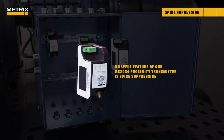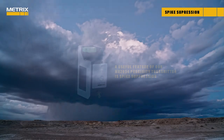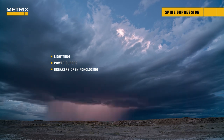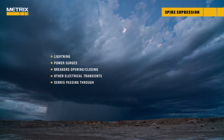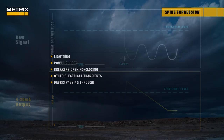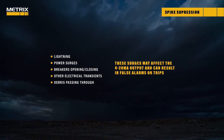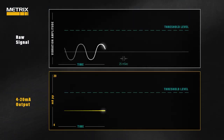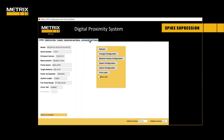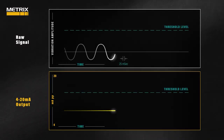A useful feature of the MX2034 proximity transmitter for monitoring an IGC compressor is spike suppression. Random electrical noise from lightning, power surges, breakers opening or closing, and other electrical transients, or mechanical noise from debris passing between the probe tip and shaft surface, are common in industrial environments. These surges may affect the 4 to 20 milliamp output and can result in false alarms or trips. Because the system samples at 18,000 times a second, it can identify when a vibration spike is not real, and using the free DPS software, the user can select spike suppression to eliminate any single-sided short-duration spike.